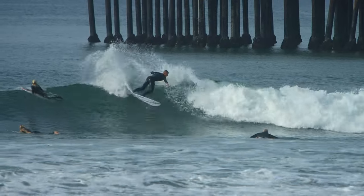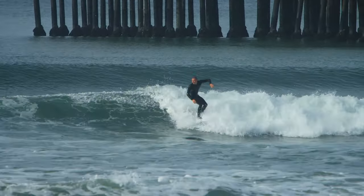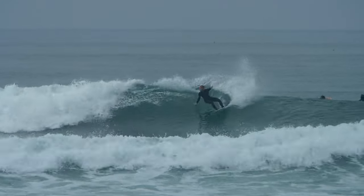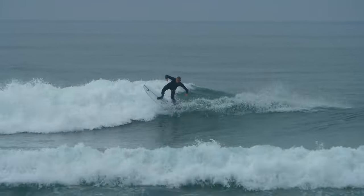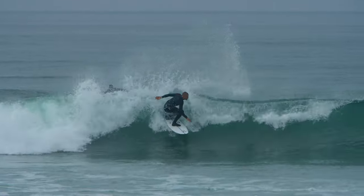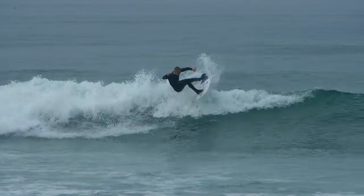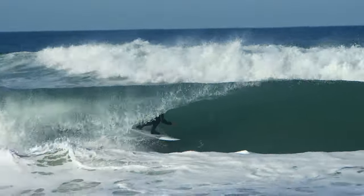It's been my everyday surfboard. I'll continue to post clips in different types of waves so everybody can see how it works. It's a really friendly surfboard — you're able to get that high-performance aspect on good waves and also get going in really small surf. Point breaks, beach breaks, slabs — it works in all of it.